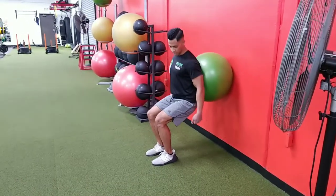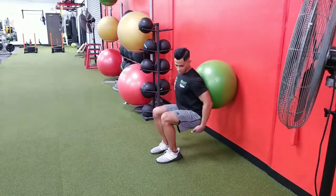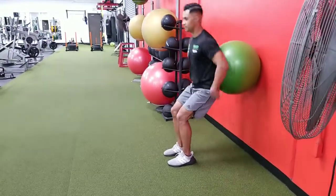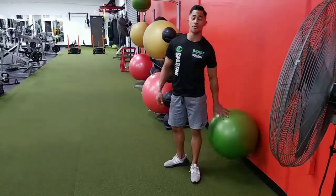If you want more of a challenge, bring your butt right below the knees and then right above — constant tension on those quads the whole time. That is your ball wall squat for your quads.